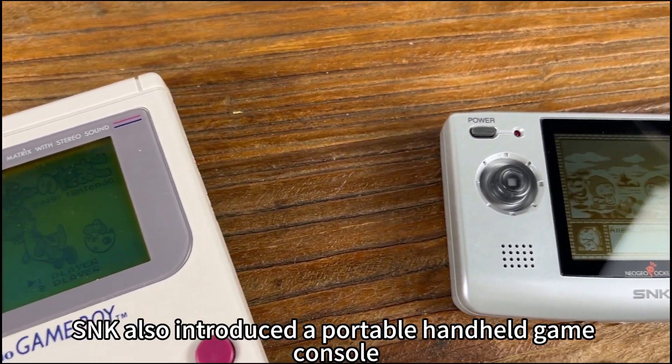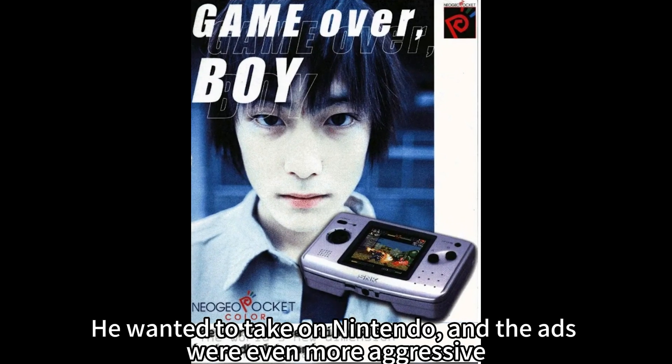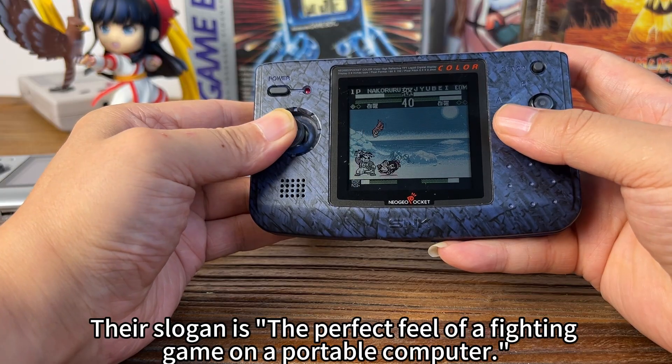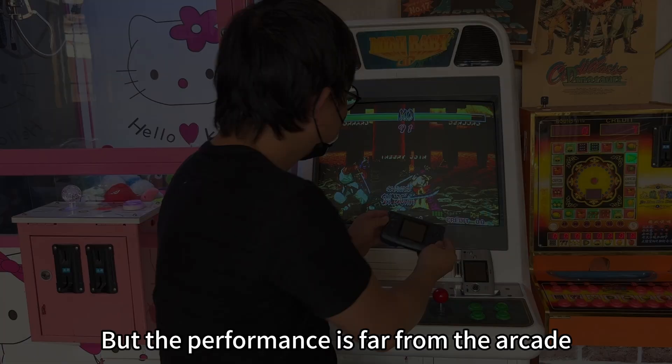SNK also introduced a portable handheld game console. They wanted to take on Nintendo, and the ads were even more aggressive. Though they failed, they created a joystick with excellent hand feel — great for action games. Their slogan was the perfect feel of a fighting game on a portable console, but the performance was far from the arcade.